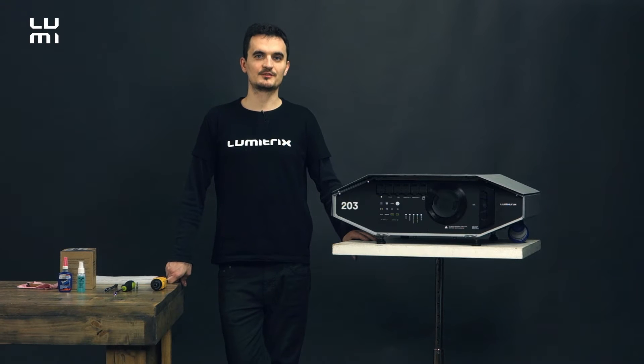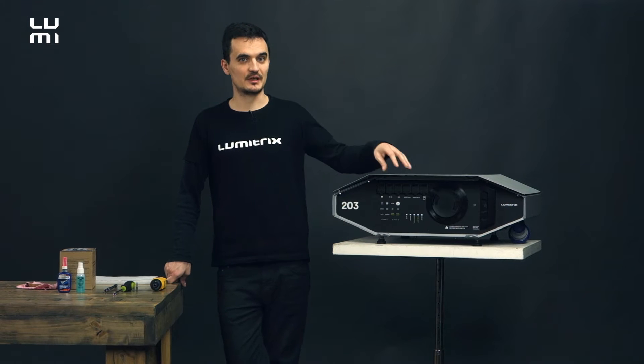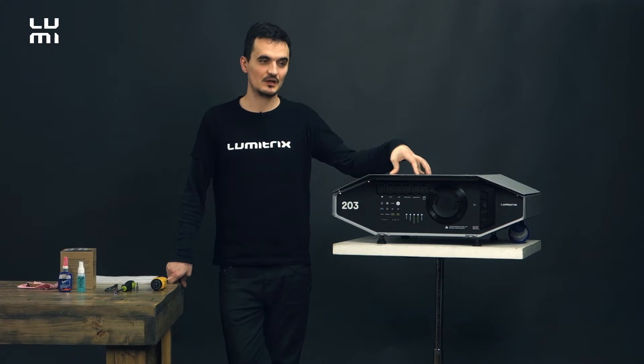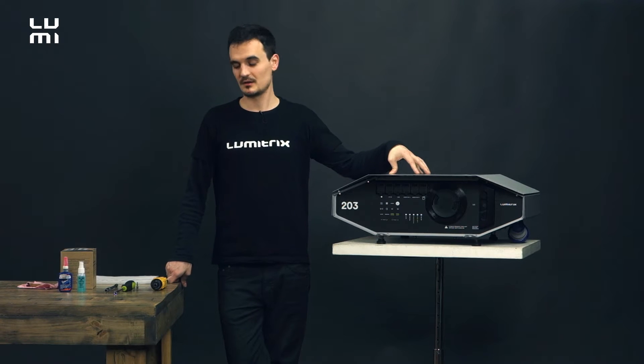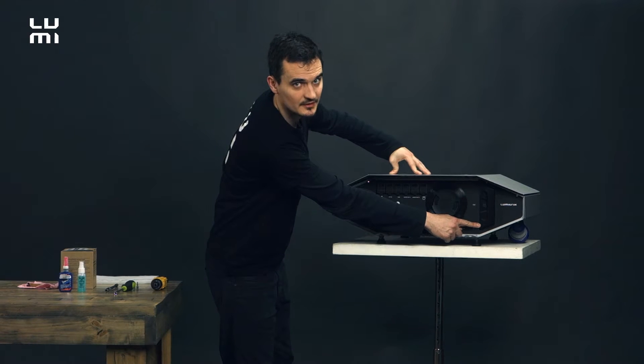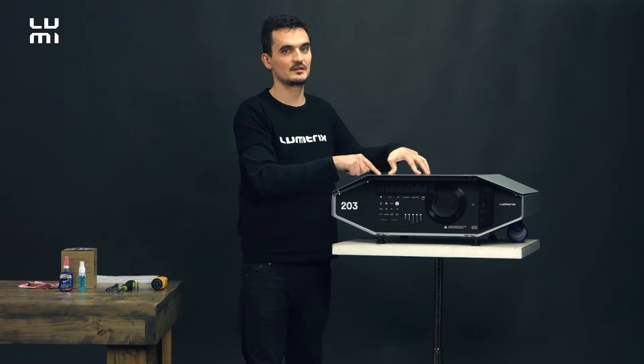Hello everyone, this is Thomas from Lumetrix and I'm going to show you today how to take care of your brand new Lumetrix T2 series. So what are we going to do today? We are going to replace the air filter, clean the lens, and replace the lamp itself.